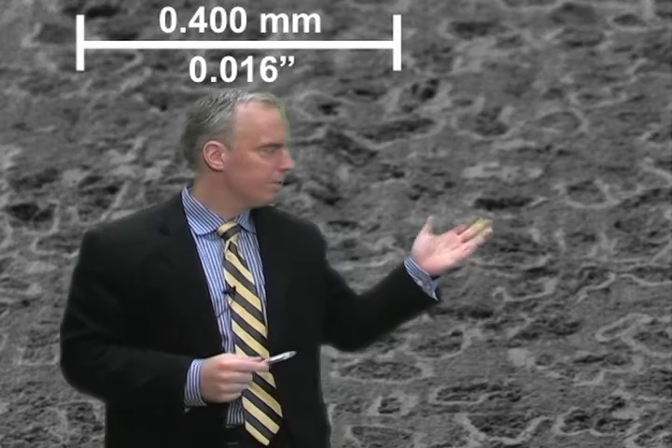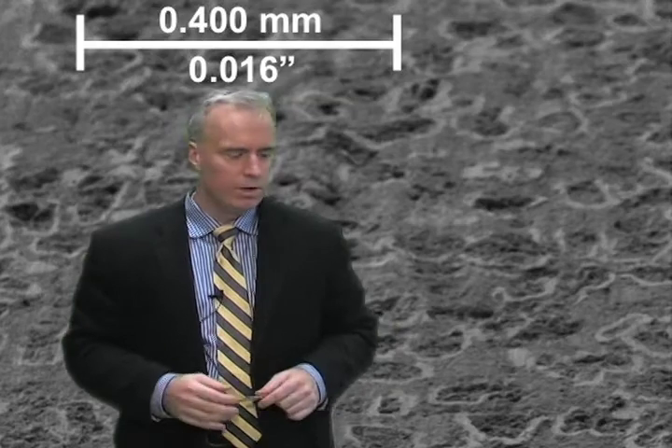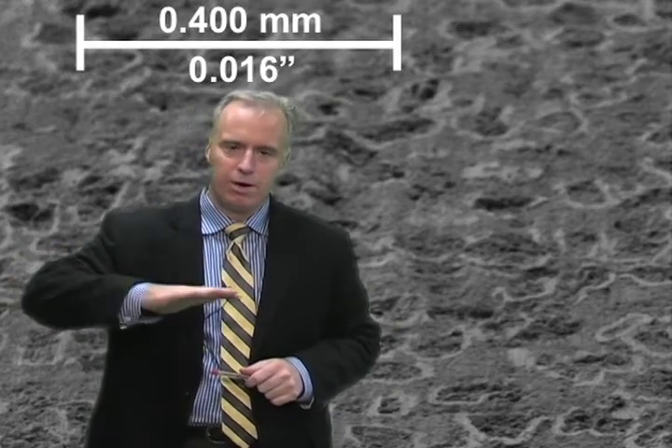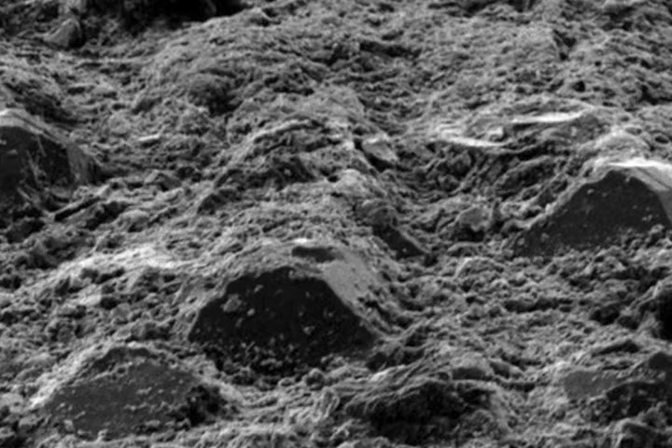Here is a picture of a resin bonded diamond wheel after we've trued it, but before we've stuck it. You can see a kind of flat surface where the diamonds and the resin are all present. Then we stick the wheel — it doesn't affect the diamonds, but the sticking action clears away the resin bond. Zoomed in closer, we can see the individual diamond grit standing just high enough above the bond material so that we have that space for chip formation.